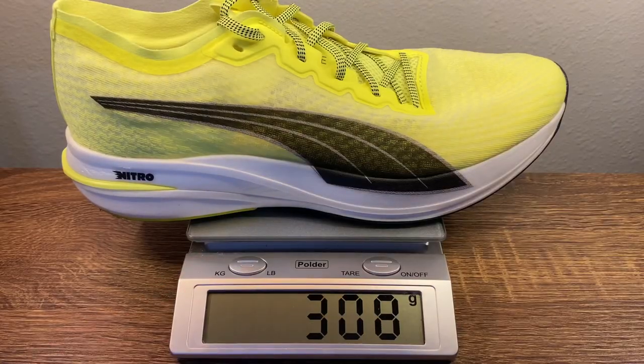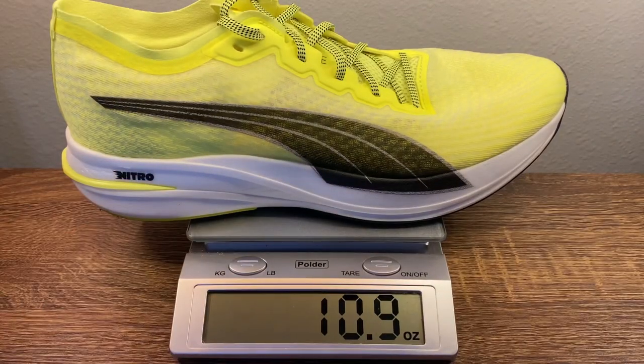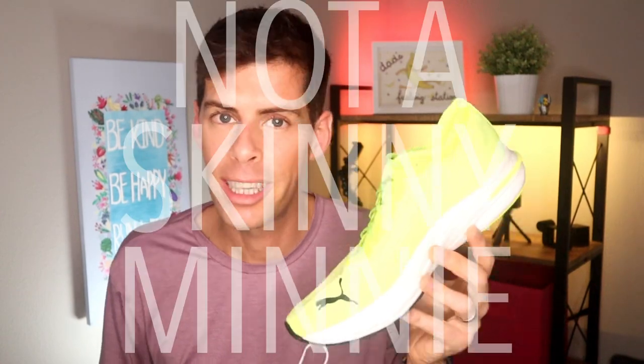Puma says that the DV8 Nitro weighs in at 9.4 ounces, which is 268 grams, for a men's size 9. In my men's size 13 US, size 12 UK, it comes in at 10.9 ounces, which is 308 grams. It's not a skinny mini, and it's not crazy heavy, but it isn't as light as some of those racers out there — though it's really not trying to be.